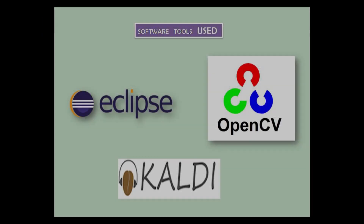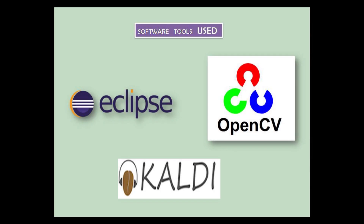The software tools used were Eclipse, OpenCV, and Kaldi, which are all open source.